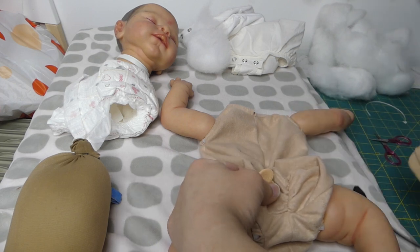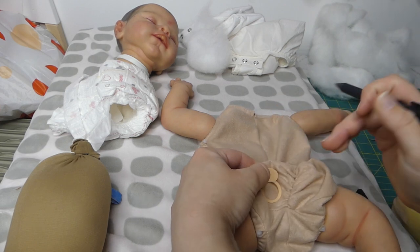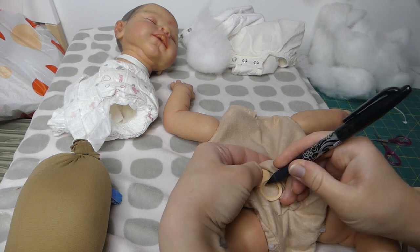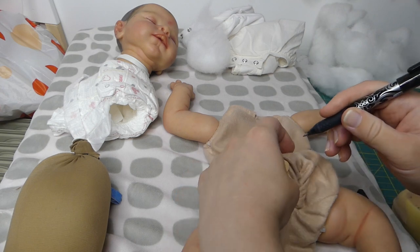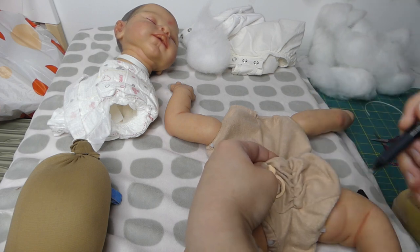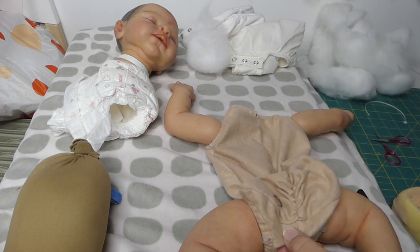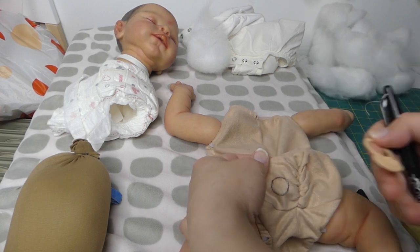It doesn't matter which side this comes out. I'm just pushing my fingers behind so that there's something for me to stabilize on. The pen I'm using is a special iron-off pen or heat friction pen — when heat comes near it, it actually rubs off. I could always iron it with something over the top that would create heat and remove the mark as well.